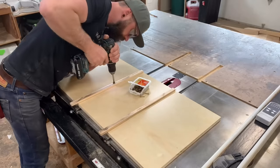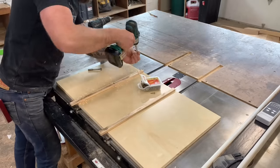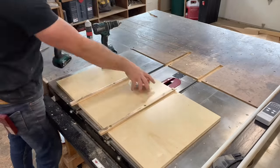In all honesty, the glue probably would have been perfectly sufficient to hold those guide pieces to the bottom of the sled, but when you're running things through the table saw, I'd rather not take chances. So I go ahead and hook those guide pieces down with a few additional countersunk screws.